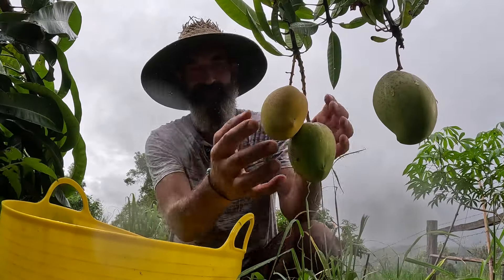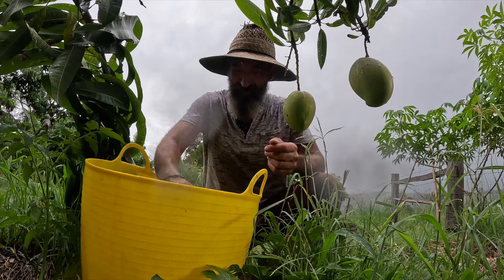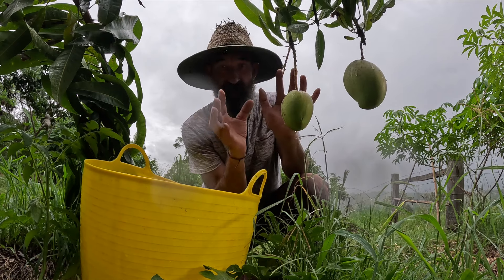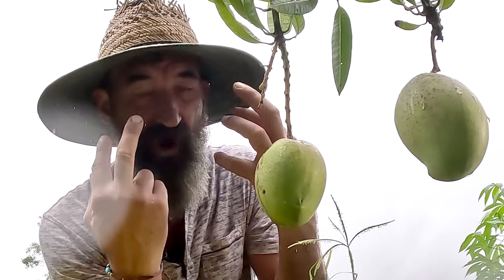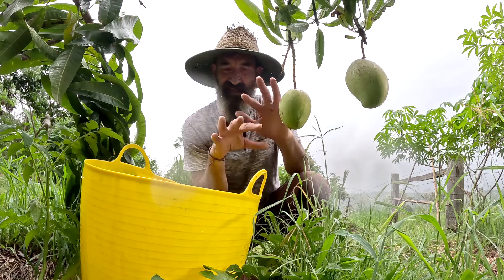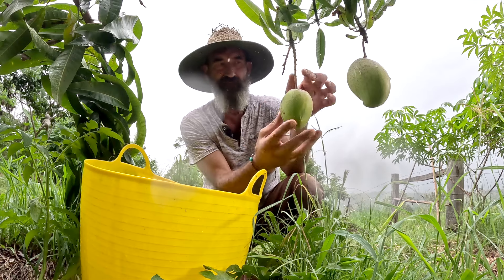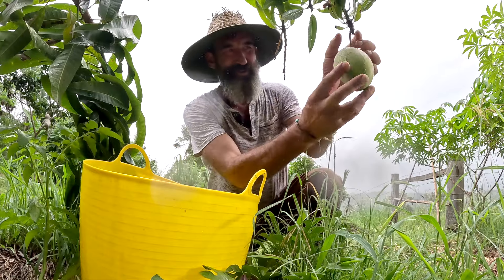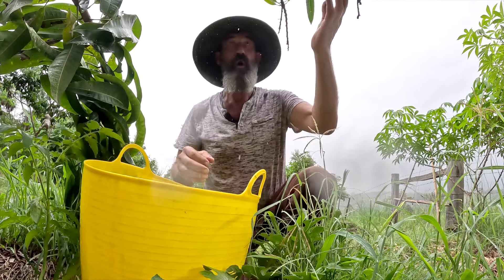I've been waiting and waiting - oh look at that, it just popped right off in my hand, which means they're ready. A little bit of advice for those picking lots of mangoes: watch out for the sap because if you get it in your eyes it's going to sting, and for people with sensitive skin it'll make your skin itchy. Just flick them away from you as you break them - that way they don't spray.